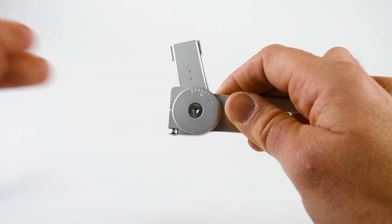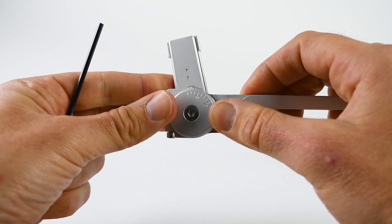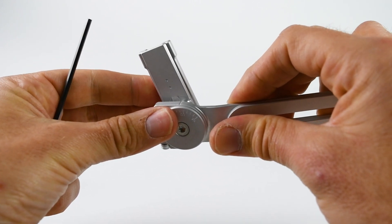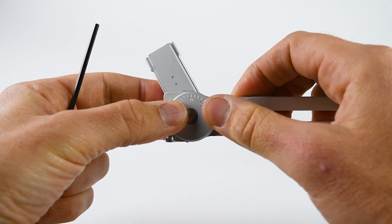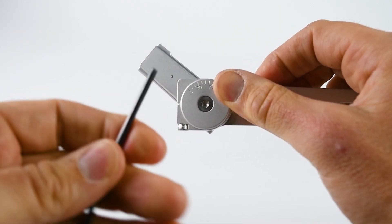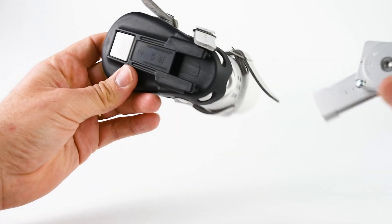Here's the new bar with the new bar end. To select the angle, you rotate the washer and line up the gun sight at the top with the angle marking on the washer. Once you've got the desired angle, use the allen key at the bottom to lock it off.